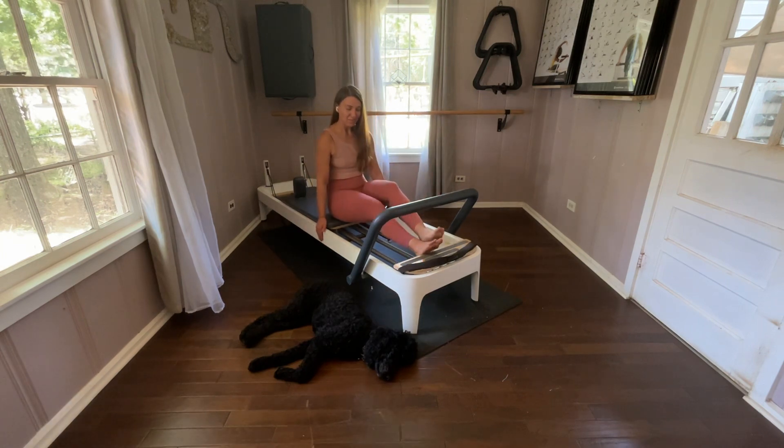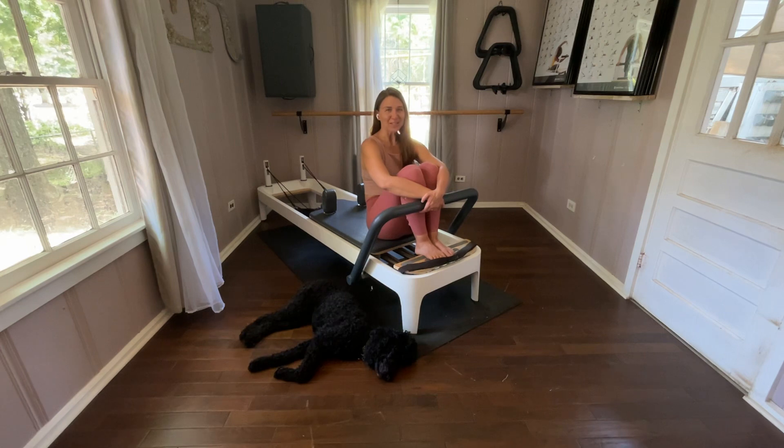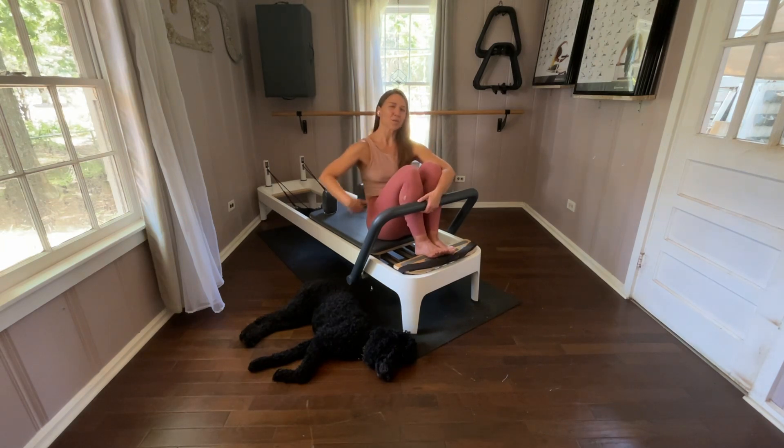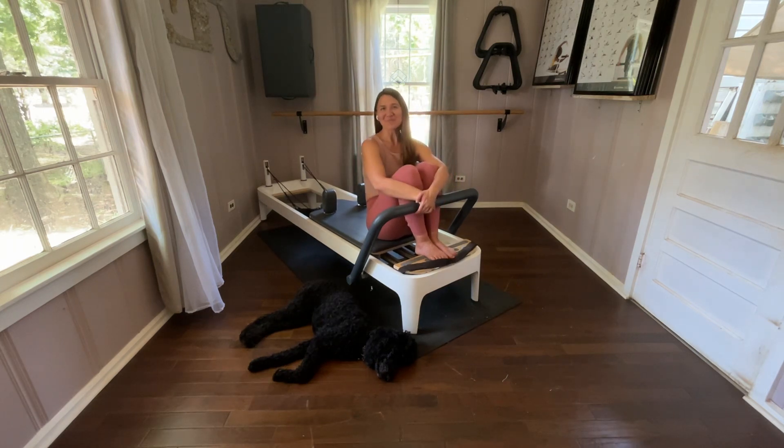Now we're going to come out of the position and then come all the way in. So that was our Stomach Massage Series — there are four different variations of that. Enjoy that. Sometimes it can get a little heavy; if you have a light body on your reformer, sometimes you need to be a little bit lighter in the spring, so do whatever you need to do for your stomach massage. It is a wonderful way to work on your visceral body. Thank you so much for joining — I will see you next time. Bye.